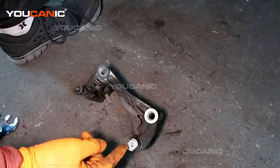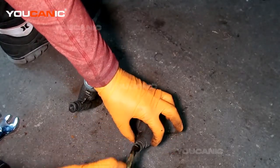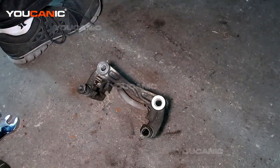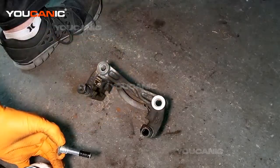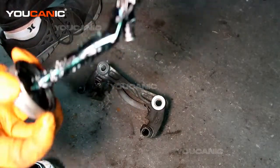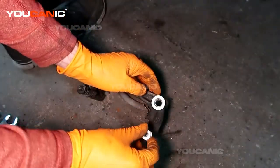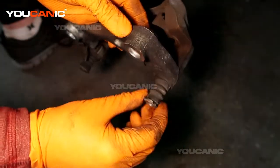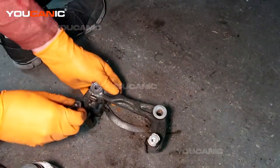Next we want to pop this out, clean off the old grease, and put some new grease on there so this will slide very easily back and forth as you're using your brakes. Put some brake caliper grease on it — it's a high temp grease — and then just press it back in until it hits and snaps. We do the same thing with the other one.